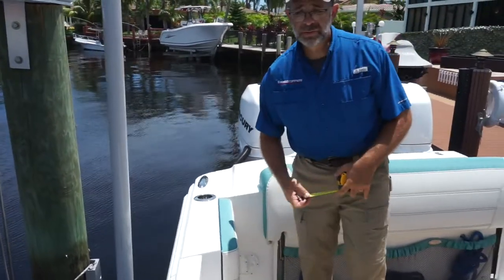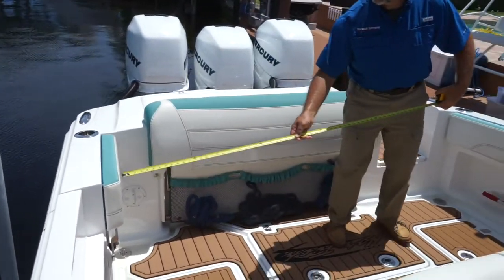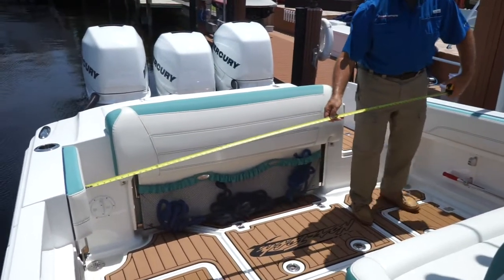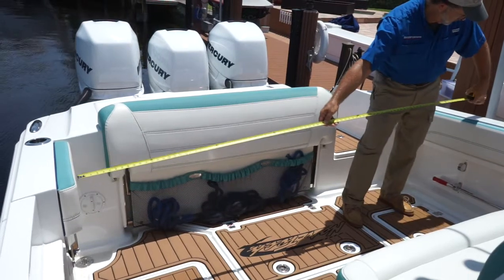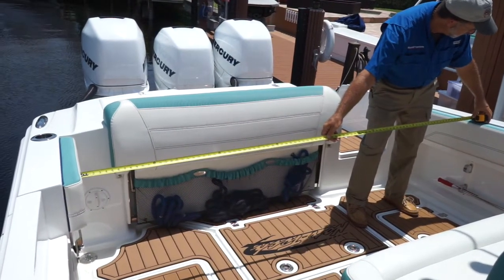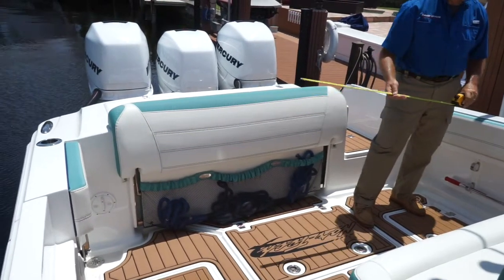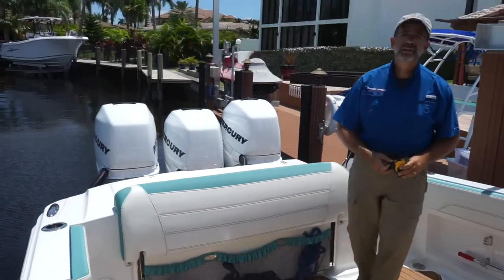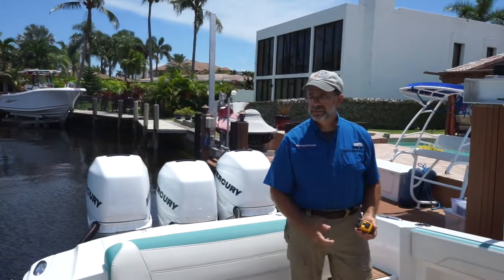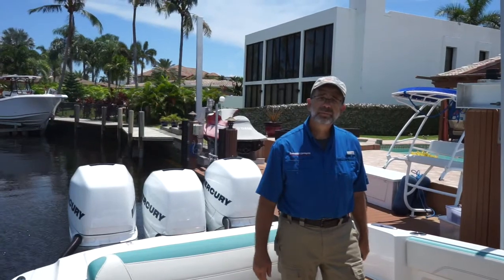The next measurement is going to be the width of the cockpit. In this case, we're at 91 inches. With those measurements, you've got enough information to create a stern strap for your boat.